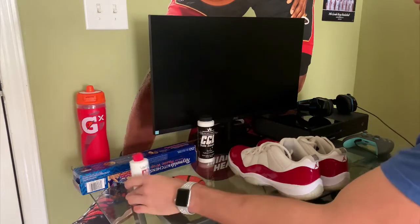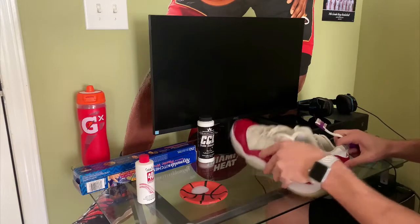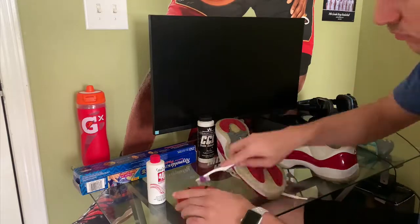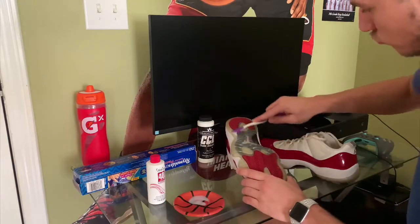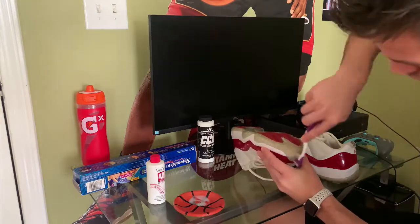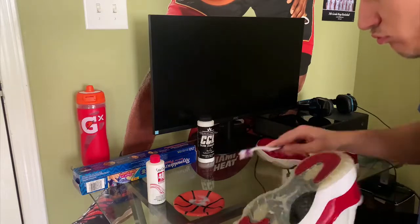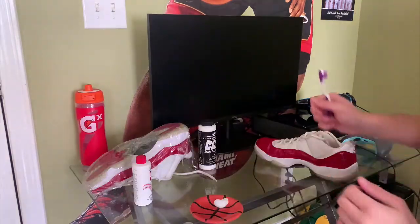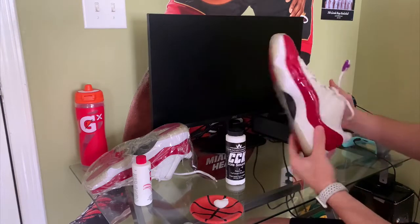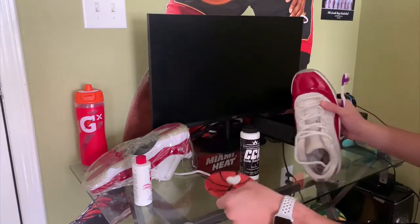We're going to do the Salon Care 40 first. I just poured it out and we're going to do that on the left shoe. Salon Care 40, left shoe. Now we've got Chris Custom Kicks sauce on the right shoe. Just put it on the plate. Here we go.